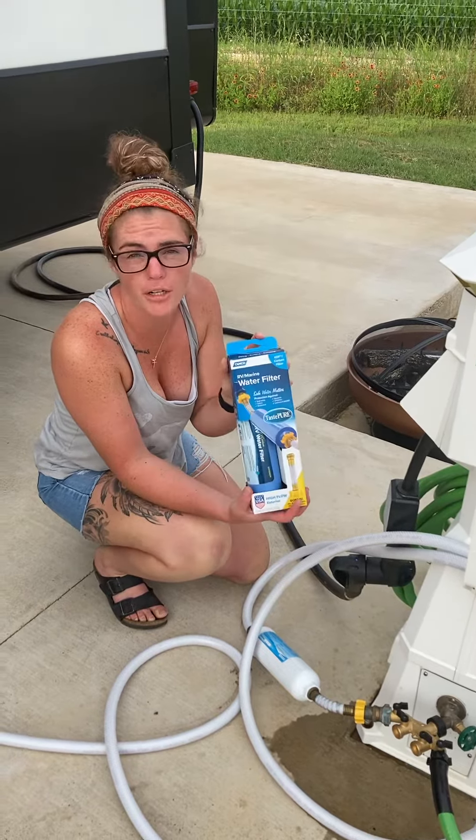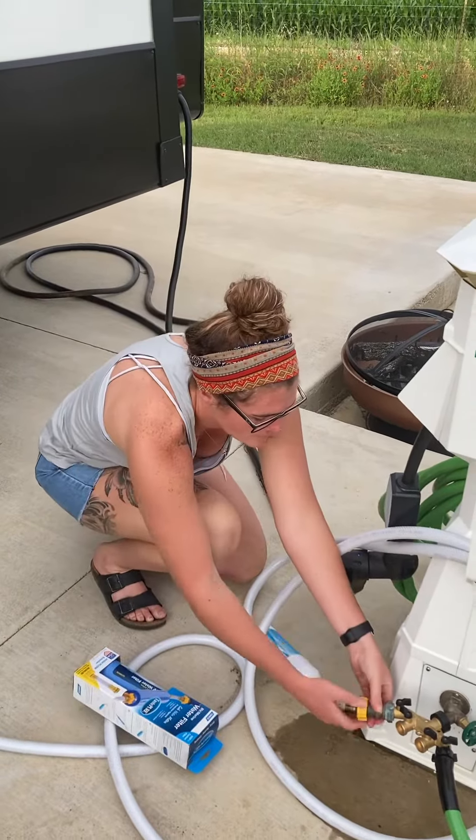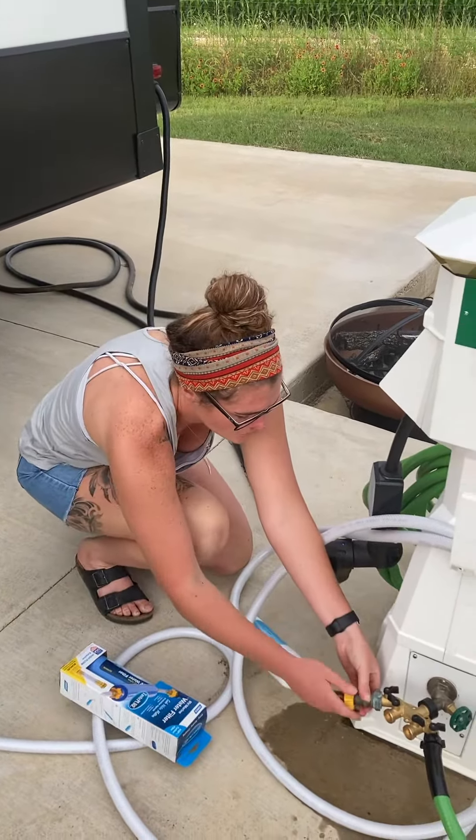Hi guys, I'm going to show you how to remove a filter if you already have one on, or put your new one on. You're just gonna unscrew it — first you want to shut off your water.